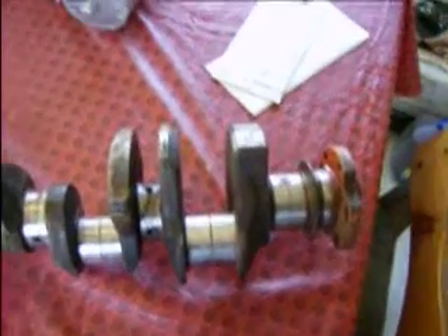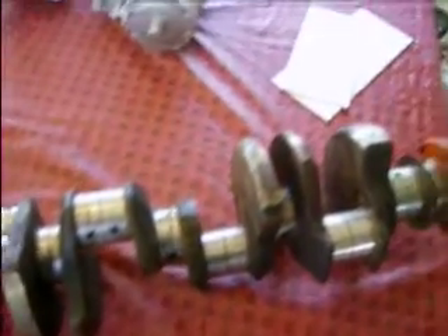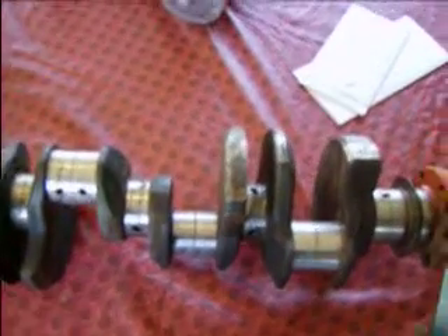Here's what it sounds like. [strikes crank] You hear that long ring? Now if I were to do that with a cast crank it would be like thud, thud.